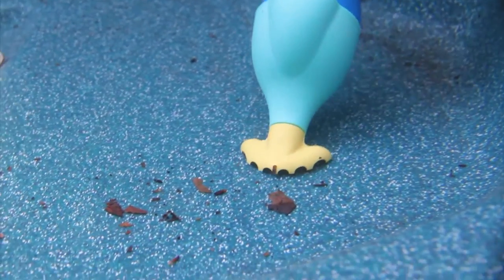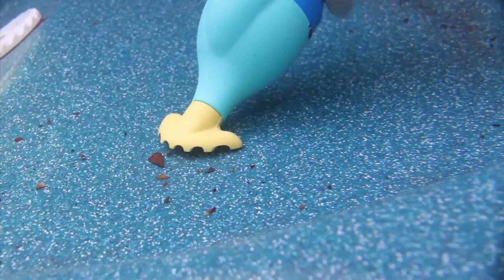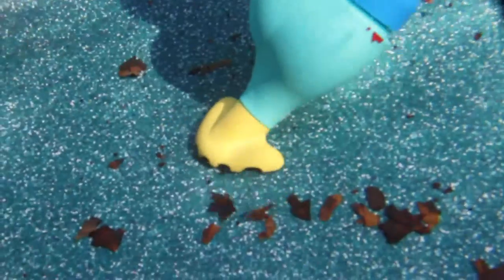Finally, a simple and easy way to keep your spa and hot tub clean for years to come. The Grit Gitter is your smart solution for a perfectly clean pool, hot tub or spa.